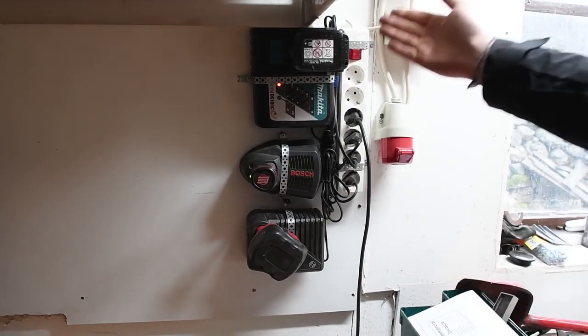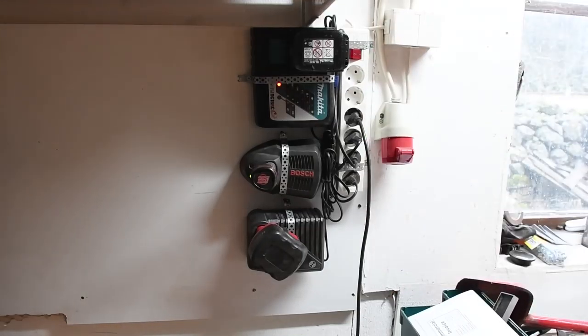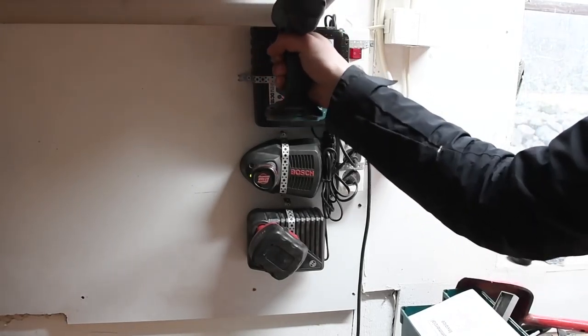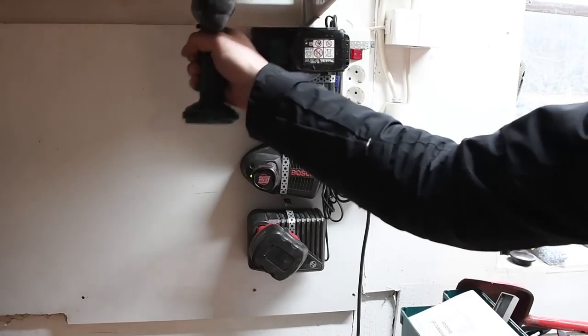They still sit very nicely, and the on/off works of course. So guys, as you can see we have everything up now, and that's really wonderful. The charging station is ready for duty.